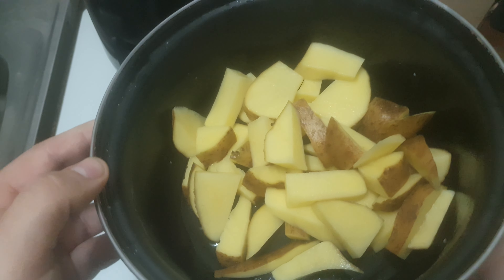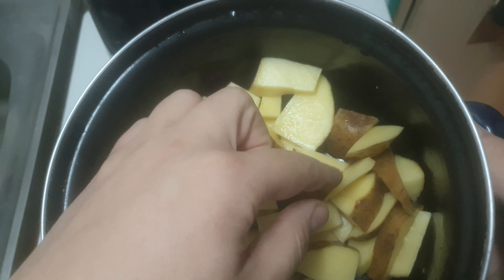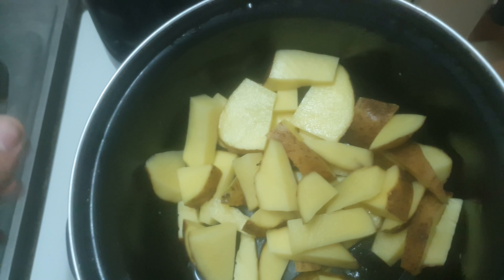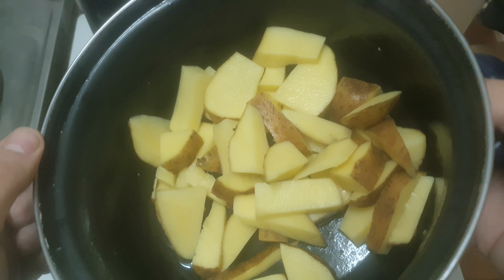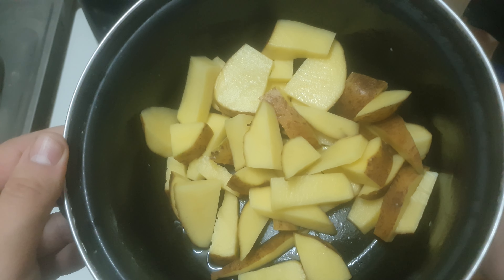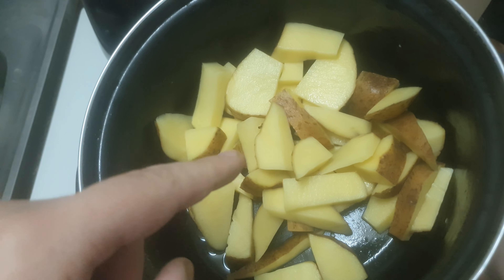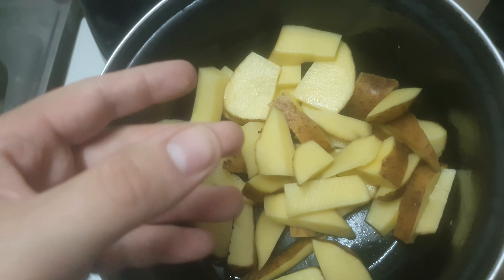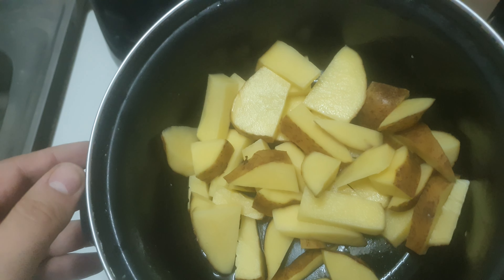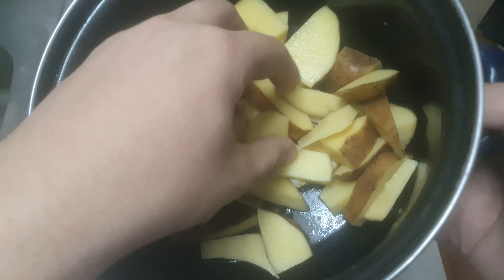I have some potatoes here without salt — I didn't put any salt, I didn't even peel them. Just put them in the water and washed them, so they are as-is basically. We'll see how the air fryer does with these kind of potatoes. I haven't made air french fries yet but we'll test with just simple cooking of these and hot air, see how they turn out.